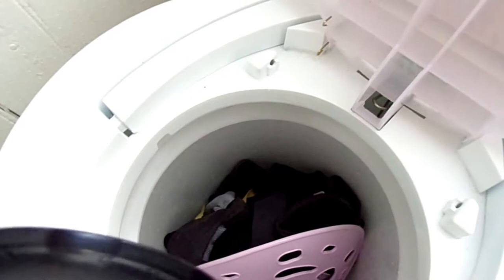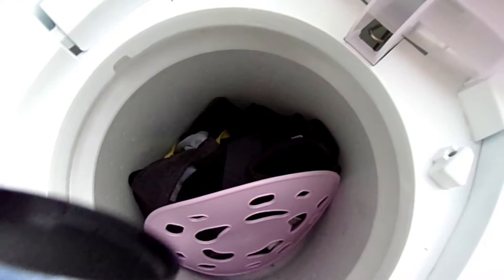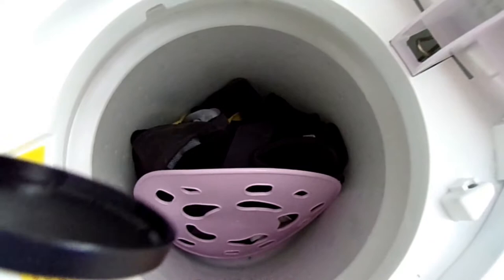I would say at least two or three pairs of pants and one shirt, or a couple shirts. A bunch of underwear and socks can fit in here — nothing extensive. I forget the cubic measurement of this one, but it's the smaller model. I know there's a bigger one available.